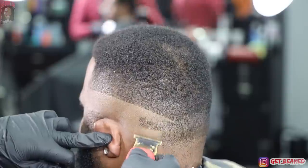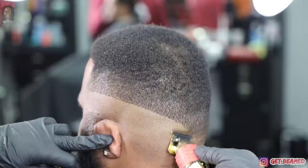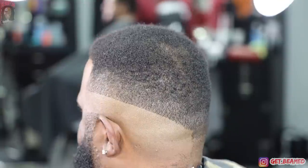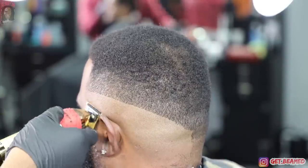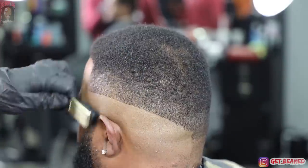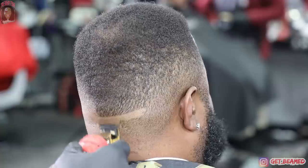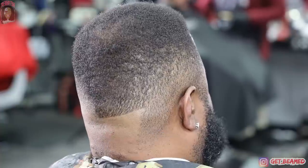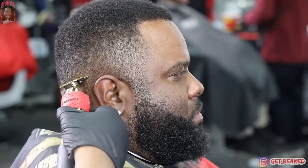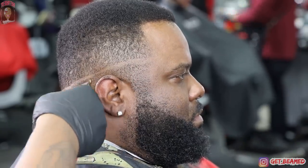My client actually has a different head shape than Rick Ross, and the lining and everything is proportioned different. But this is how you make a celebrity haircut fit your normal client. You get clients who come in and ask for haircuts they see on the internet — some people can get those haircuts and some people can't. It really determines based off head shape, hair texture, and how full a lineup is in certain places.